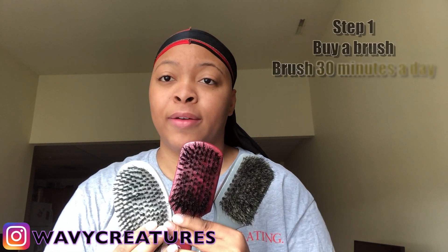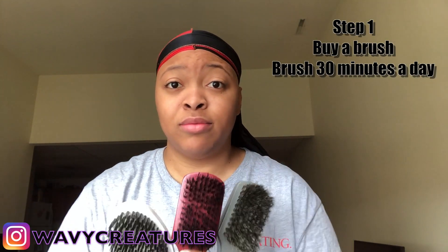Once you get these three brushes, I'm going to need you to at least brush your hair for 30 minutes or more a day. That's it — 30 minutes or more. Put in this work.